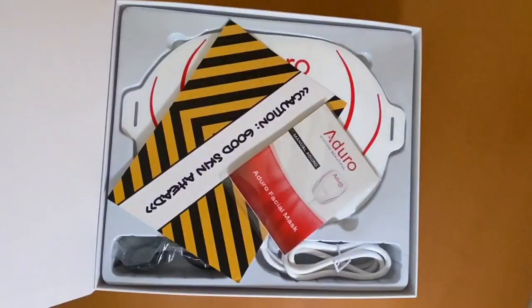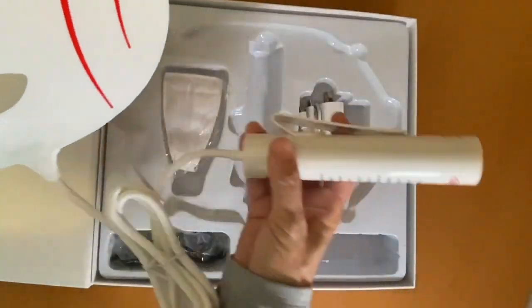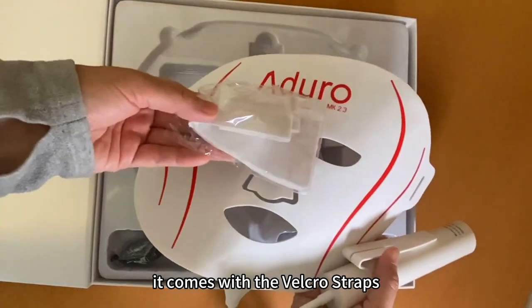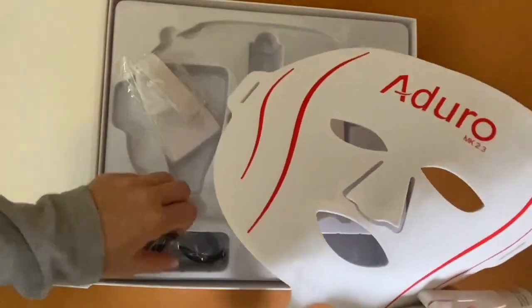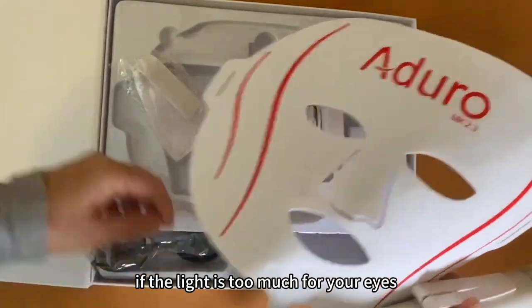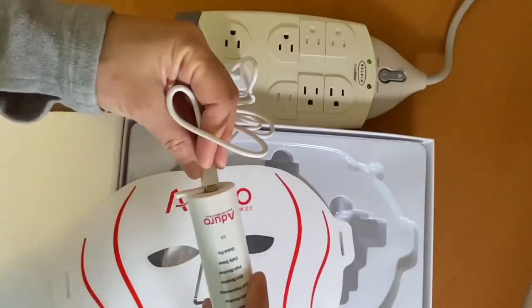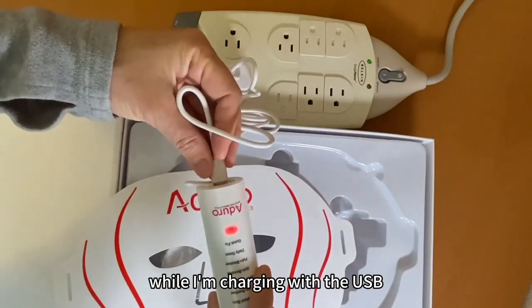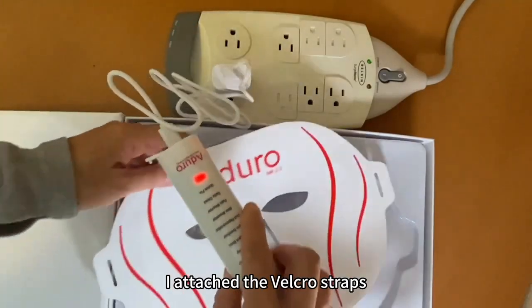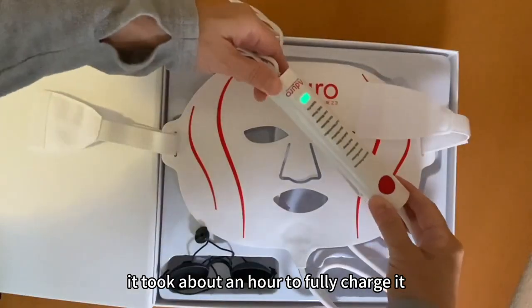Let's open it up. The face mask comes with the controller, Velcro straps, an eye protector — which is optional if the light is too much for your eyes — and a USB plug and cable. While charging with the USB I attached the Velcro straps. It took about an hour to fully charge it.